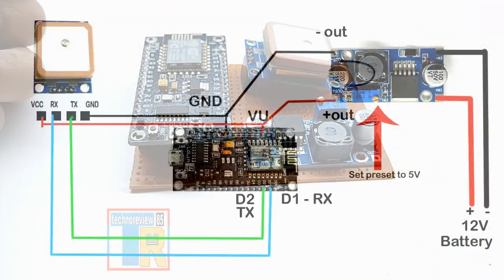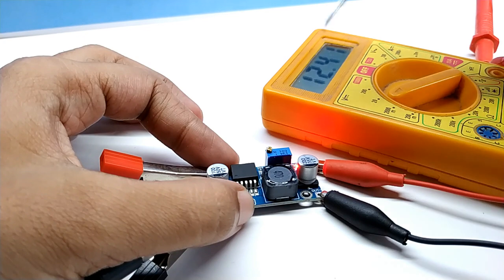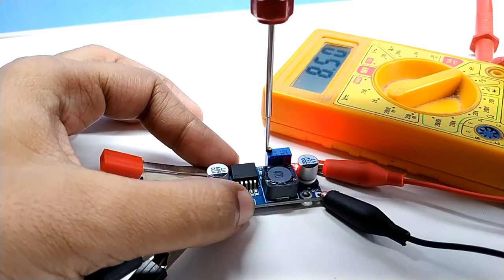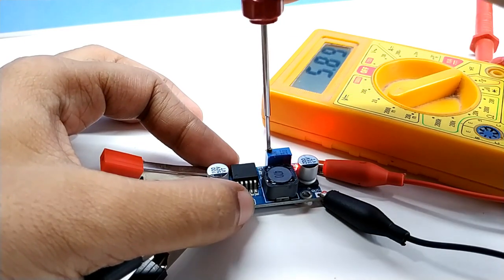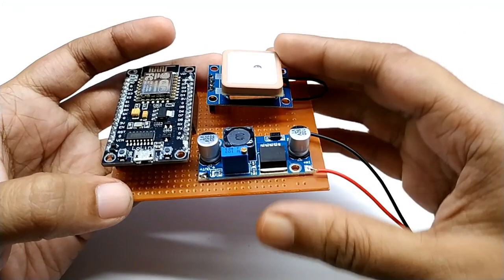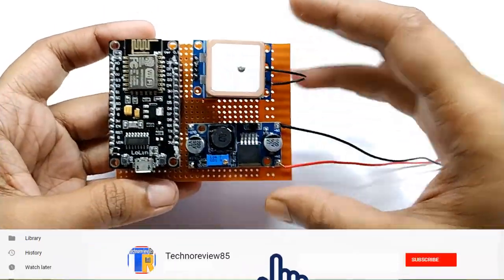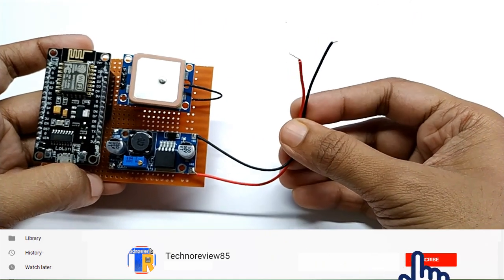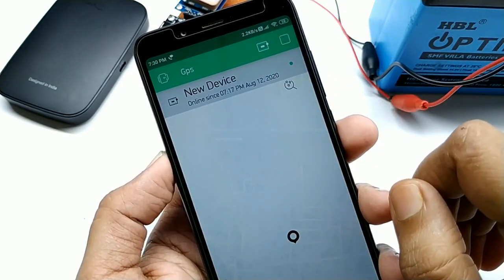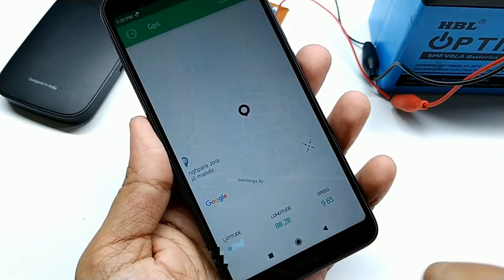Here is the circuit diagram. I am using a DC step-down module because we are going to power this device from a 12V car battery, so tune the preset and set the voltage to 5V. Now the circuit is ready. Connect those two wires to your car or bike battery. Since it works with Wi-Fi, you have to keep the router device near this tracker. Here you can see the device is connected and it is showing the tracker location on the map, along with longitude, latitude, and speed.